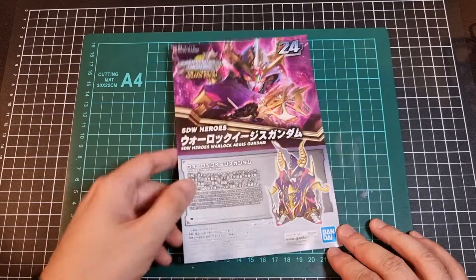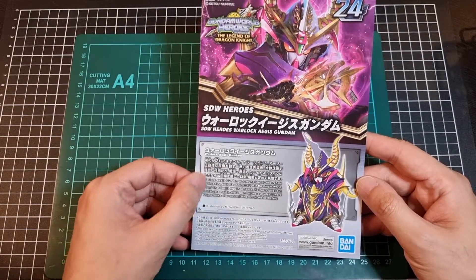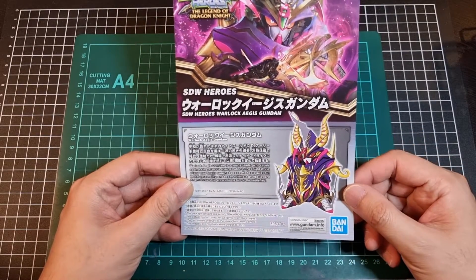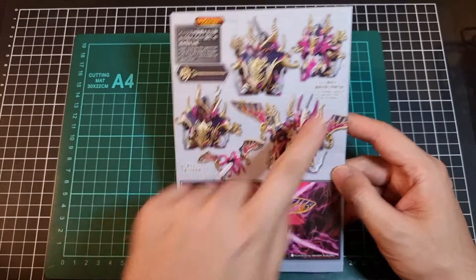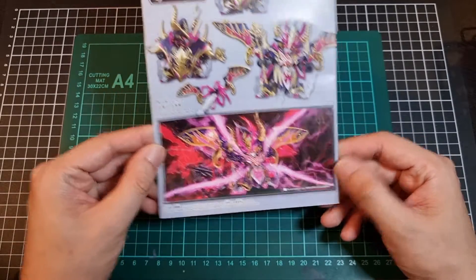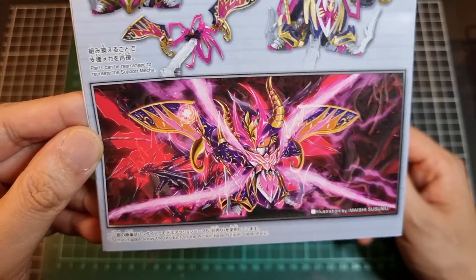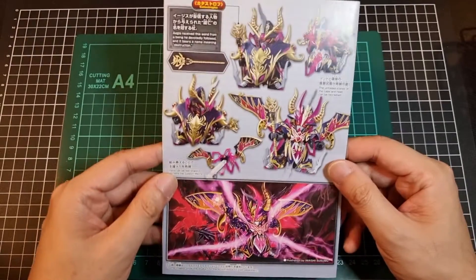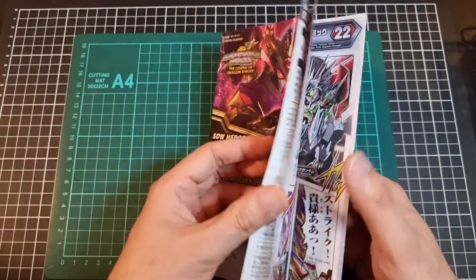With everything out of the bags, here we have the front of the manual — Warlock Aegis Gundam — with a slightly expanded blurb and a nice shot of the animated look. The back of the manual has some more of the shots we've already seen from the sides of the box, as well as a very nice illustration of the Warlock Aegis with the cloak open and deployed. I feel I've seen the dragon as a kit before as well — very nice artwork.